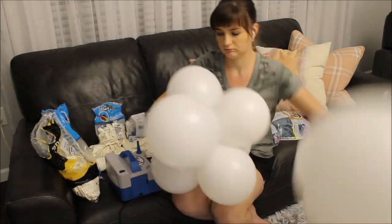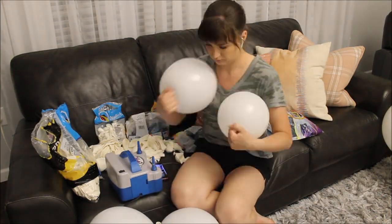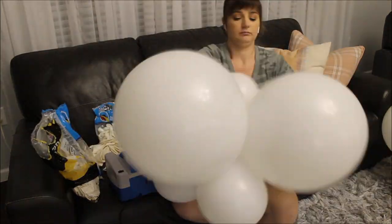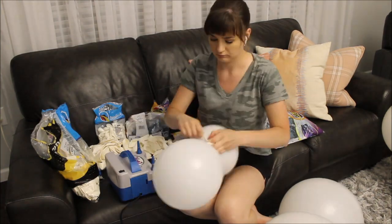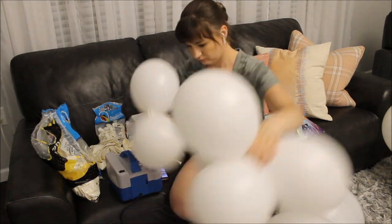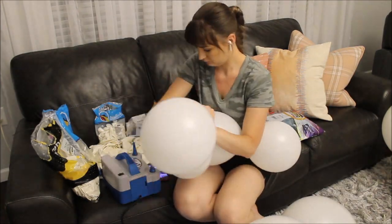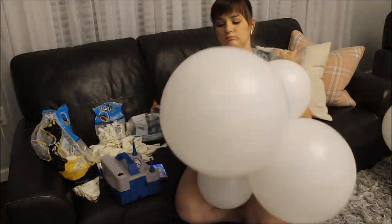I am inflating two balloons at the same time into different sizes, tying them together into pairs, repeating that process, and then clustering balloons. Each cluster has four pairs of balloons. This is the day before the actual event.